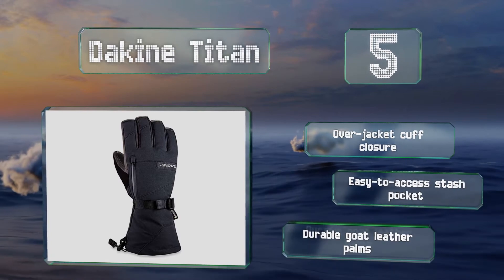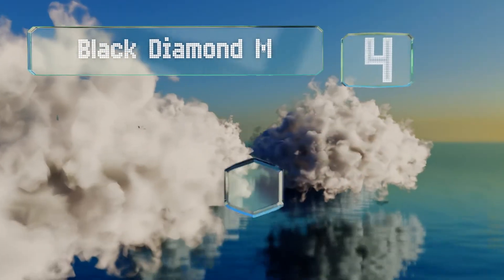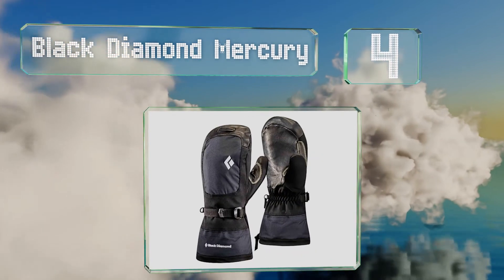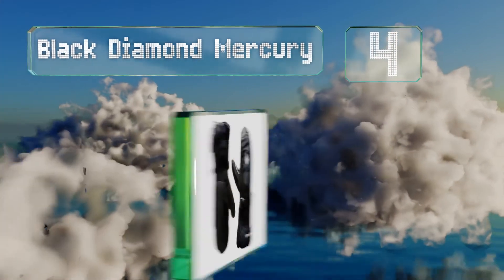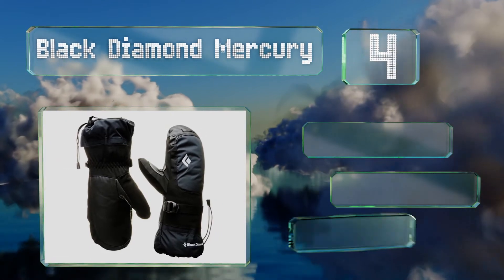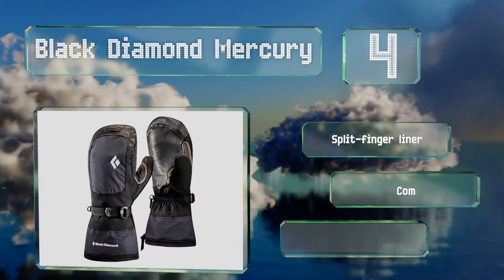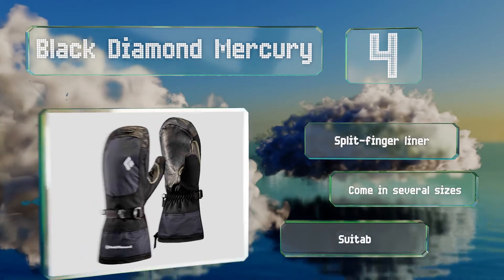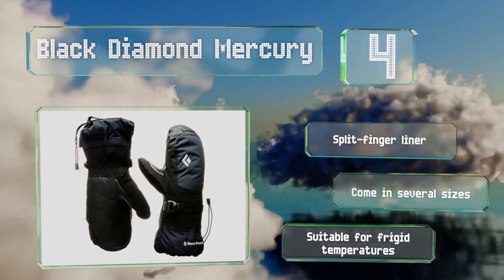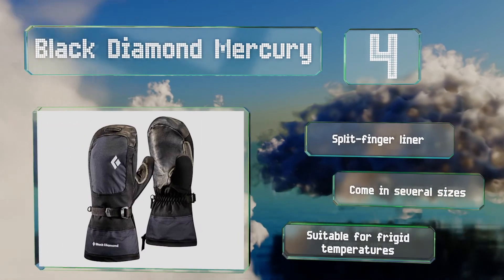At number 4, though the Black Diamond Mercury Mittens don't provide as much dexterity as gloves, they make up for that in toasty warmth. A four-way stretch provides good flexibility, while their abrasion-resistant shell and Kevlar stitching ensure they should last through several seasons. They come with a split-finger liner in several sizes and are suitable for frigid temperatures.